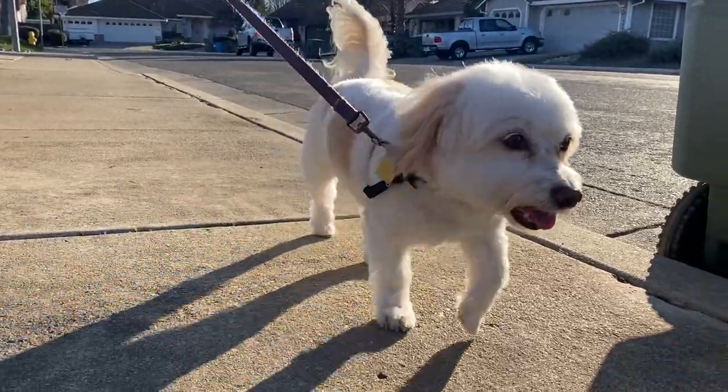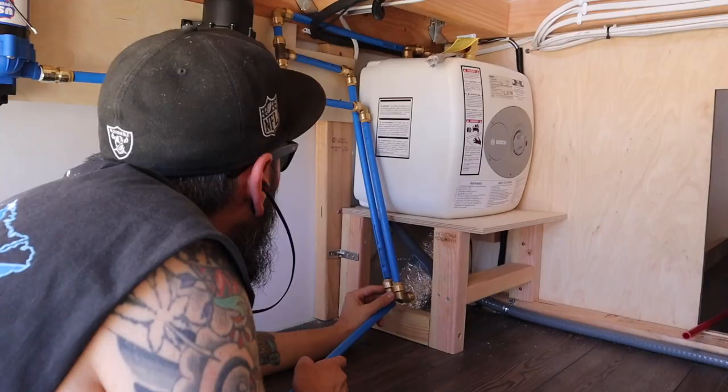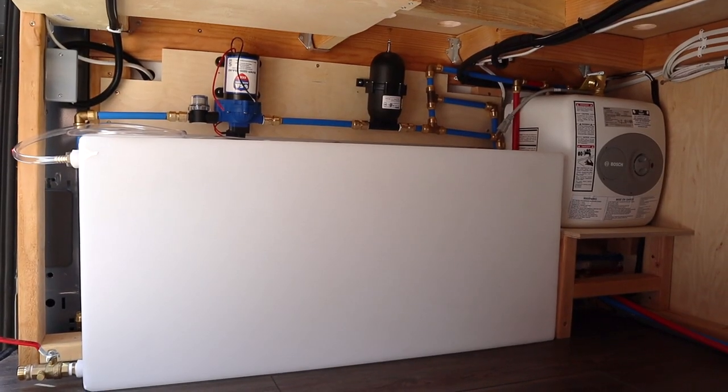Hi, we're Britt and Mike, and this is Leah. We're converting our 2021 Ford Transit van into a home on wheels, and in this week's video we're starting on our freshwater plumbing system. What's up, everyone? Welcome back to the channel and back to our van build series. This week we will be working on our plumbing for the van.